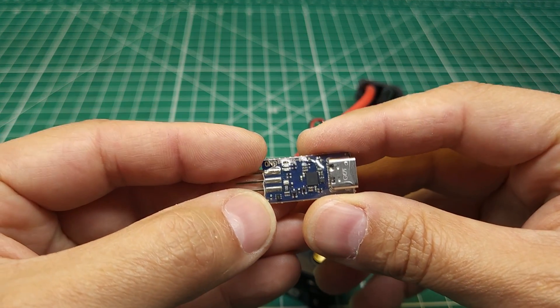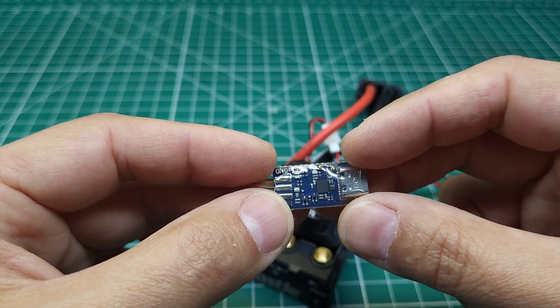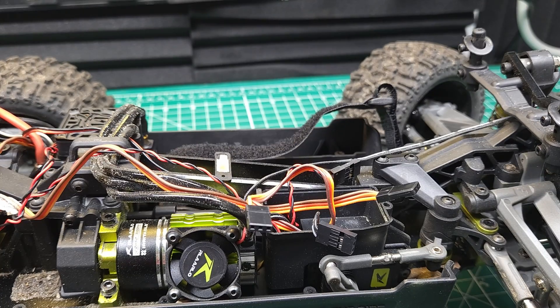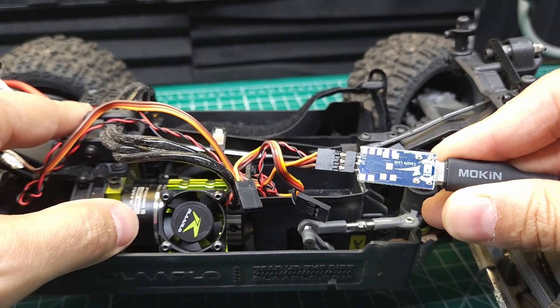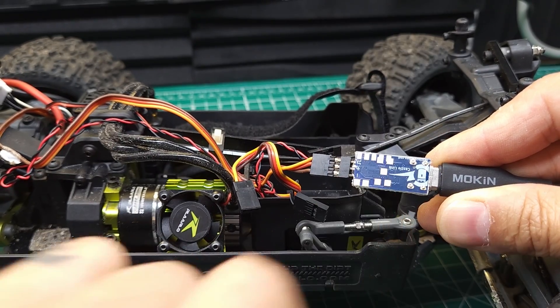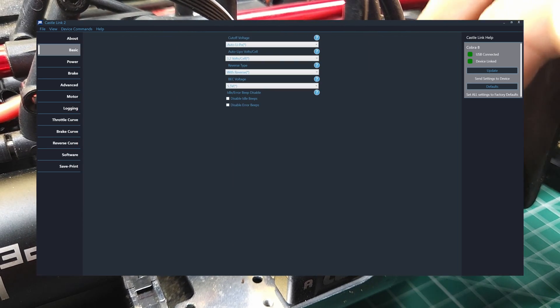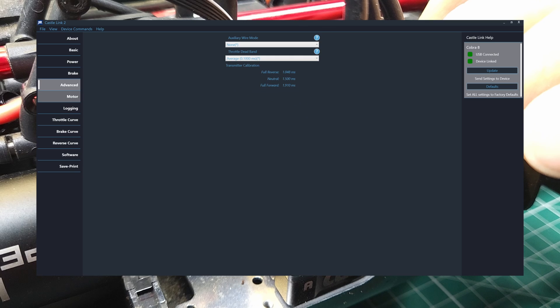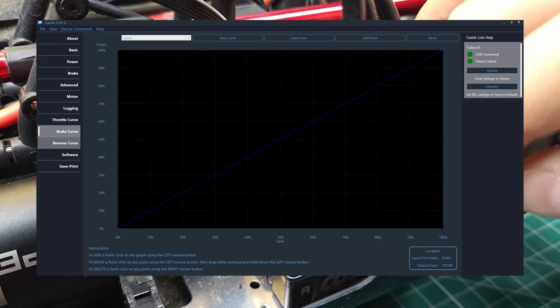To go along with this new 32-bit ESC, we have a new 32-bit programmer that is USB-C instead of micro USB. I had several people ask if the new programmer and version 2 software works with older ESCs. I've got a Castle Copperhead 10 in this Omni Terminator — plugging the programmer in, it's recognized, and plugging it into the car, it does work. Now let's plug in the Cobra 8. Going to the Software tab, version 1.14 of the firmware is available. After installing it, the settings look the same — comprehensive data logging with a rolling log, the ability to use another receiver channel to make programming changes, and a bunch of really nice features you don't get with other ESCs.